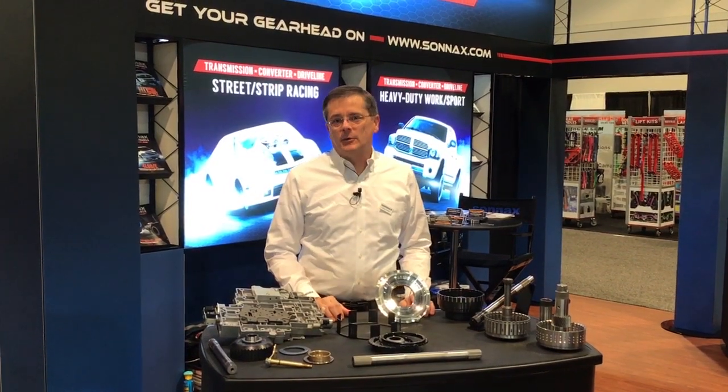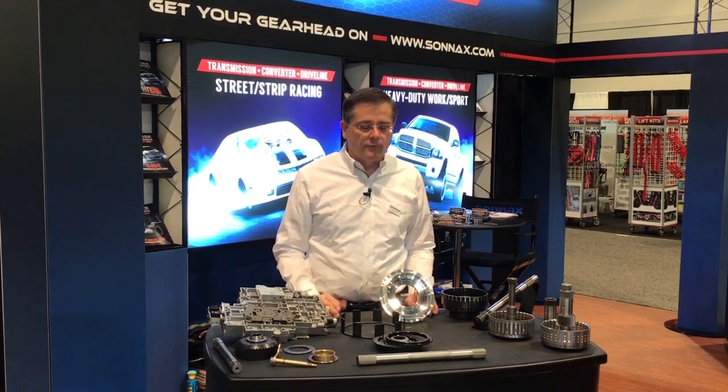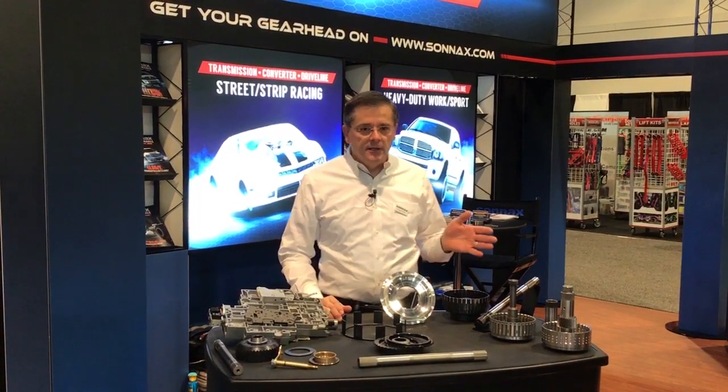Hi there, I'm Greg Nader and today we're at SEMA 2018 and we're going to talk about some of the new items we have for the 400, 4L80, 6L80, and AODE.